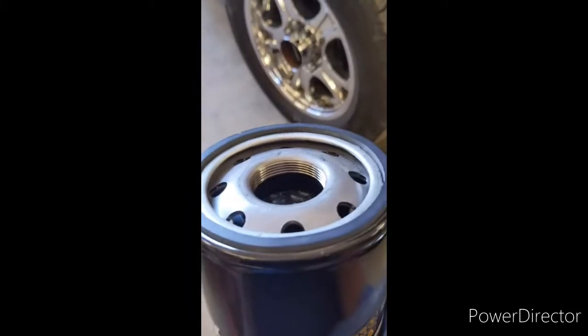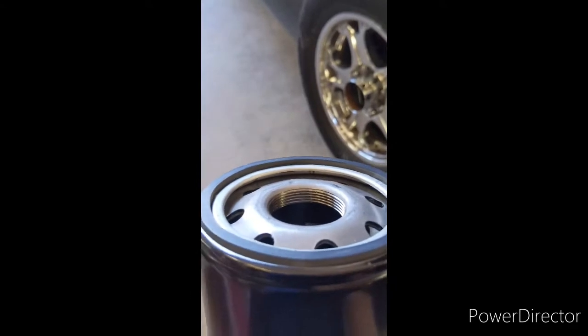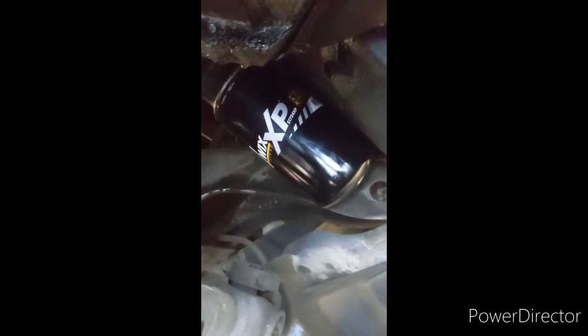Go ahead and fill your oil filter up through the center with oil. Make sure the ring — the gasket — has new oil on it, and make sure the old gasket came off your old filter. Just go ahead and put your filter back on. It doesn't have to be deathly tight — just get it snug and then give it about three-quarters to one turn extra.